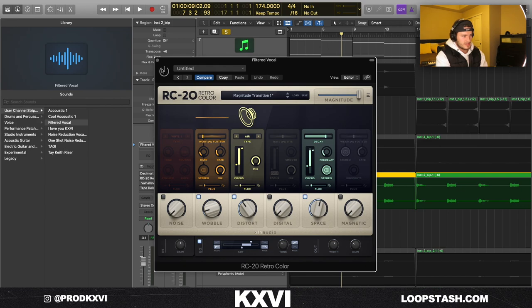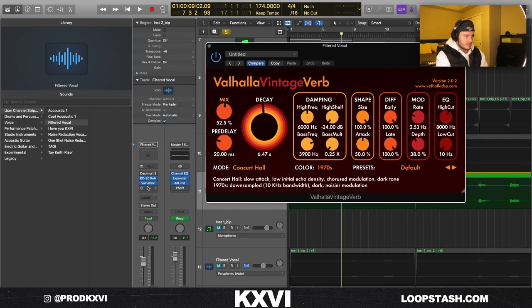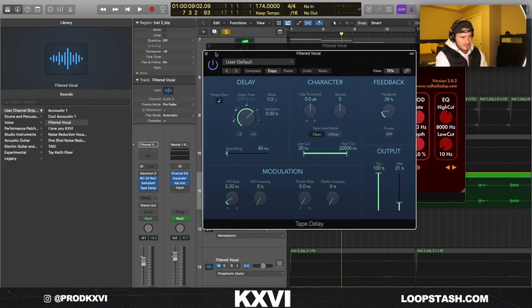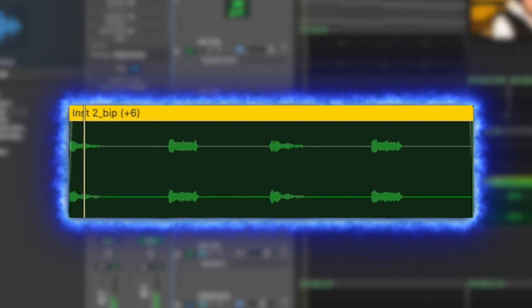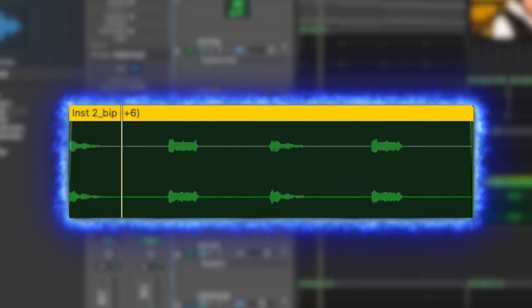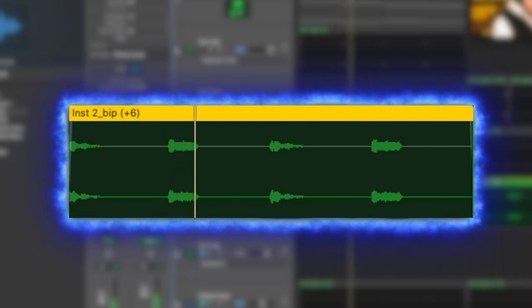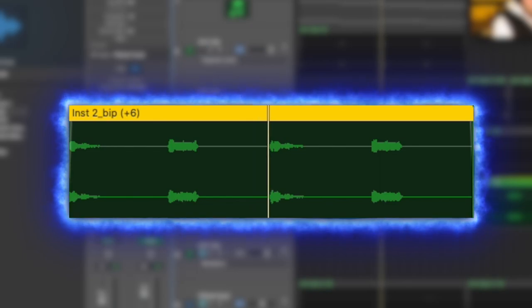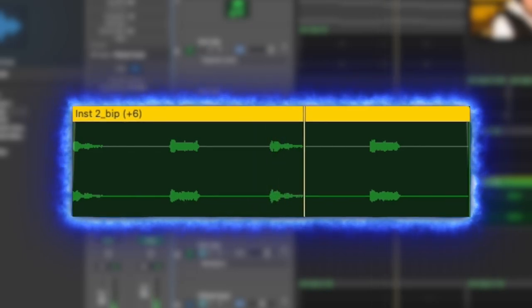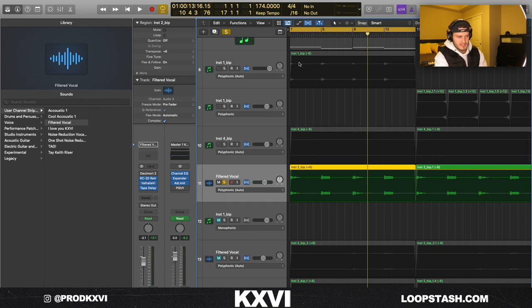I put Valhalla Reverb on the vocal chops and also a tape delay from Logic — just a stock half-note delay. It already sounded super dope, but I wanted to add more vocals.